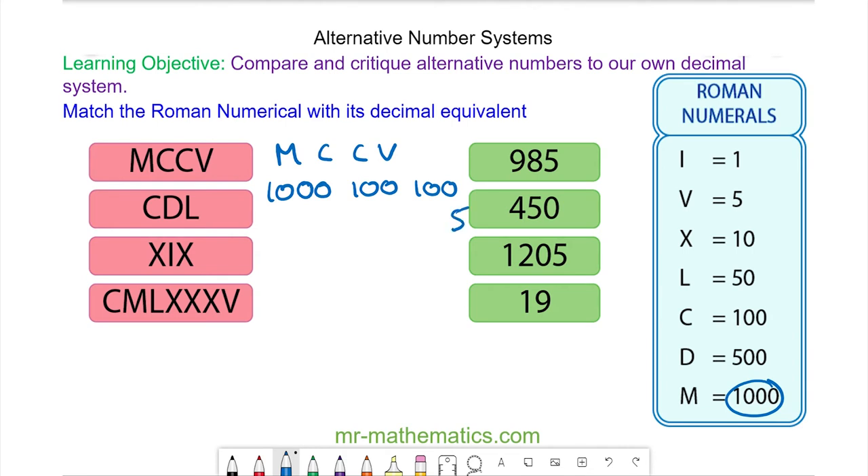Because they are all in descending order we have an addition: one thousand plus two hundred plus five. This card will match with this card.